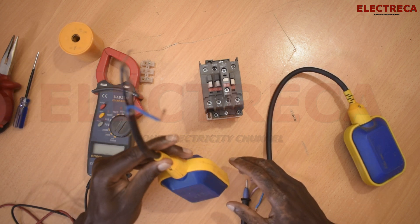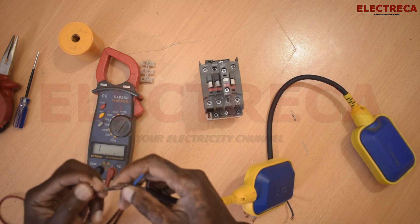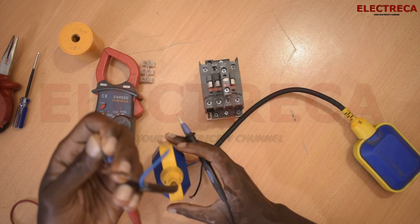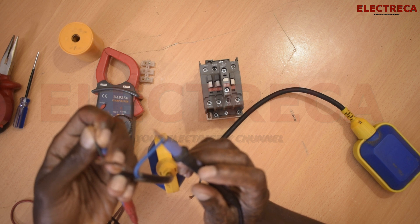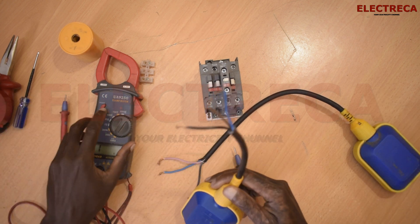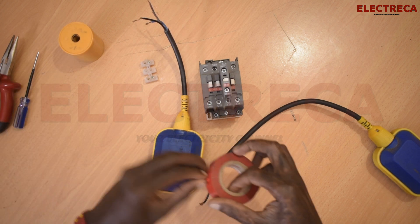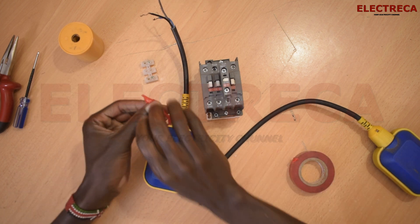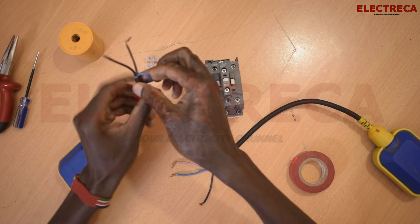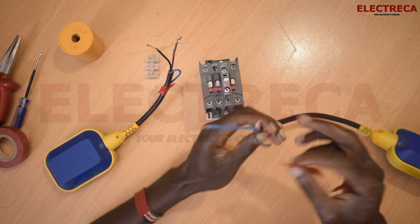To know which position your float switch is in, hold it and use a multimeter in continuity mode. Put one lead on the common wire. Lift the float switch — you'll see the blue wire is closed in the up position if you use common and blue, and it will be open using common and brown. So we're going to eliminate one wire in each float switch — eliminate blue on one and brown on the other.